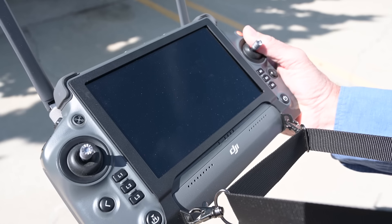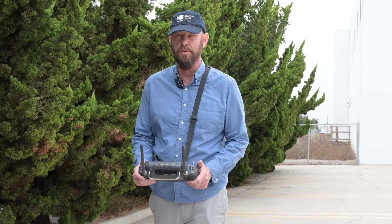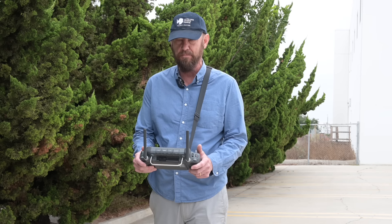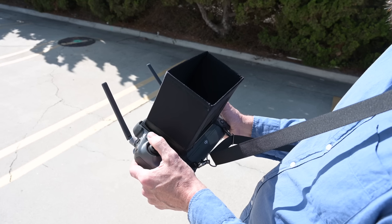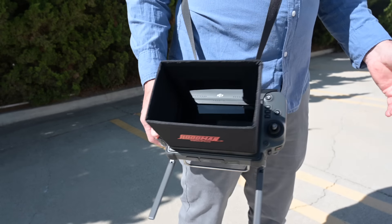Positioning. The sling strap has a double-point connection onto the metal bracket, which serves three purposes. The first one: flight mode — a solid surface to work from. Second: a relax mode, off to the side in a true sling fashion.